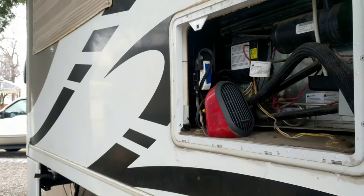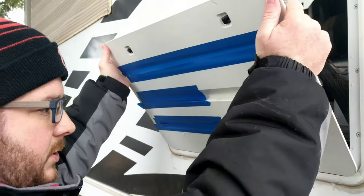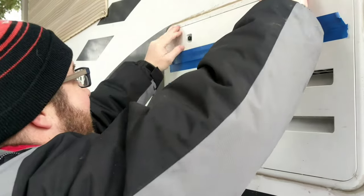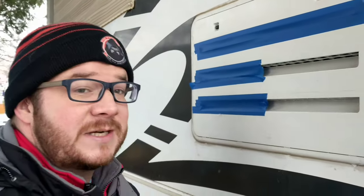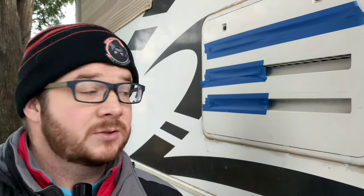Plug it in and turn it on when the weather is going to get close to zero. If your fridge has already stopped working you may need to let that sit in there for several hours to warm up the system again before you turn the fridge on. But if you're doing this as a preventative measure, just stick it in, let it run while it's cold, and your refrigerator should continue running.